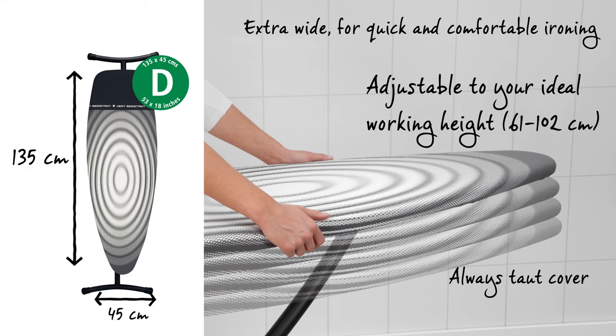The worktop is 135cm x 45cm at its widest point. The width allows for easy ironing, and the height is continuously adjustable from 61 to 102cm.